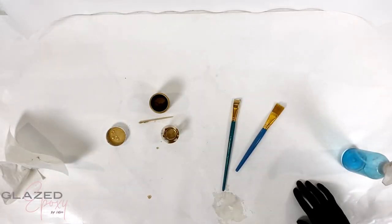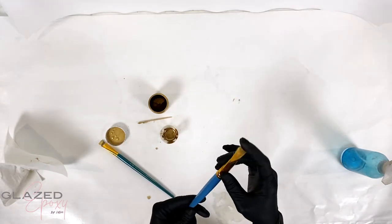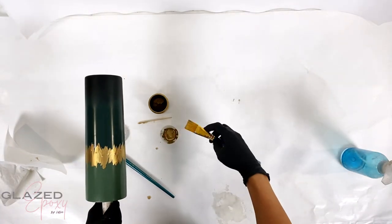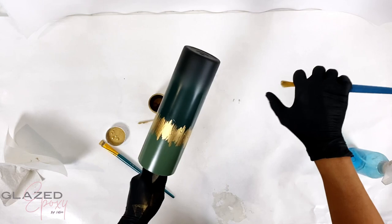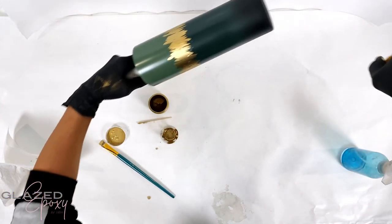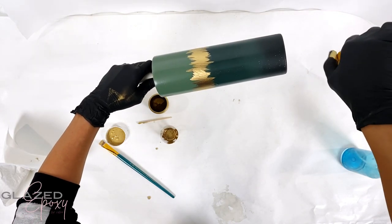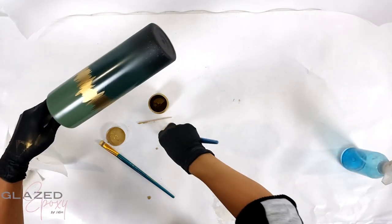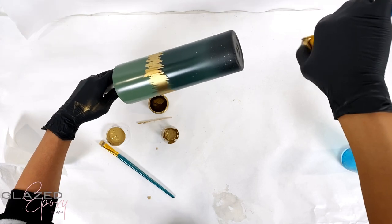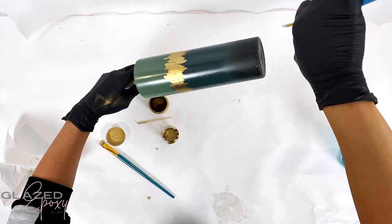I also wanted to add some speckles, so I took a bigger, more fluffy brush - this was the best one I had, though there are better ones for this technique, or even an old toothbrush. Just get some on there and flick it. I started slow because I didn't want to add too much. You can see it's just kind of flicking on there. This would be so pretty to do a night sky with stars. I just did that until I was happy with it.